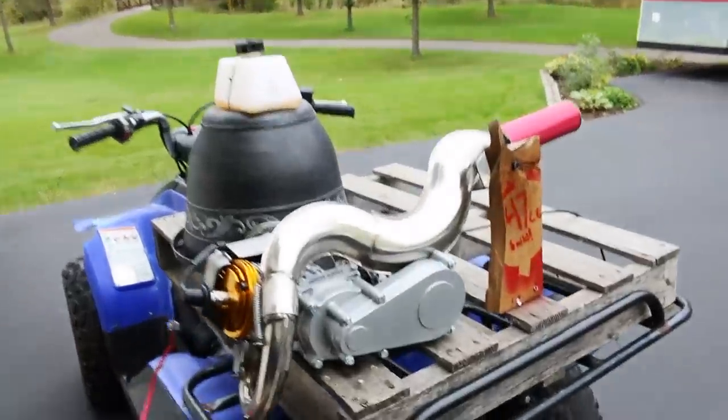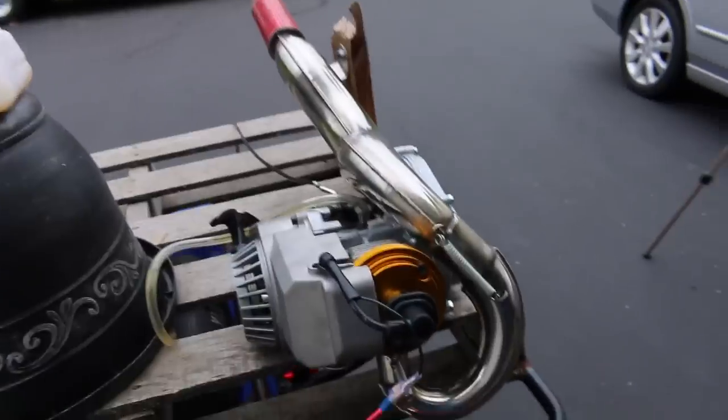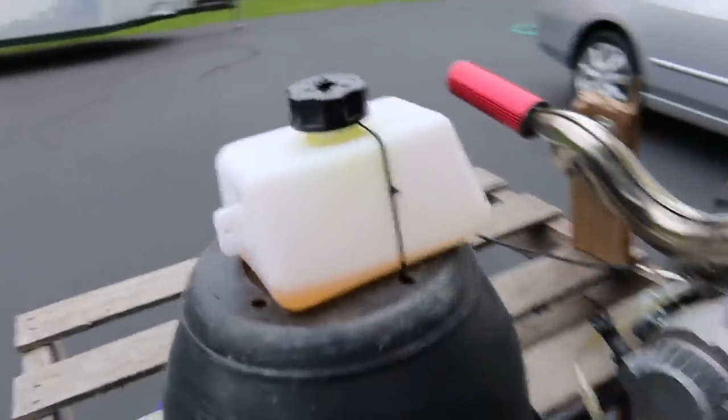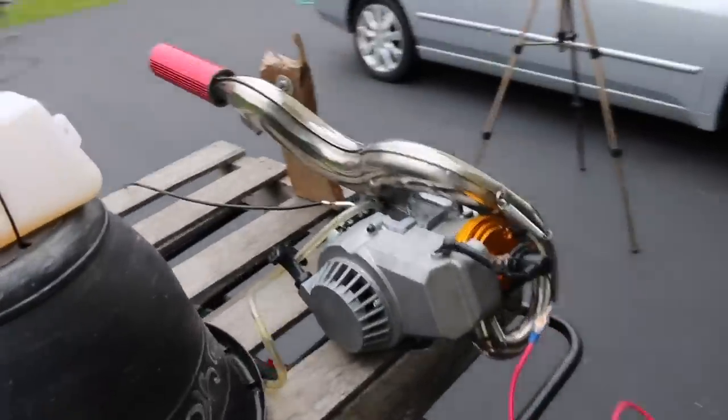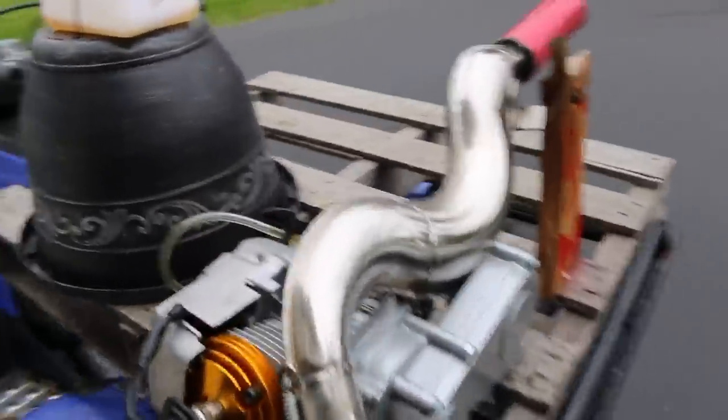There are some more tips I like to take further for the first startups on these engines, but let's go ahead and start it up so you guys can hear how it sounds again. It's a little bit chilly today and I haven't had it running in a few weeks now, so let's do a nice pass on it quick. Also, stay tuned until the end of the video because I'm going to be revealing the hopeful plan for this engine — we're not going to always have it on the engine run stand, but this is great for tuning tricks and looking over the engine.